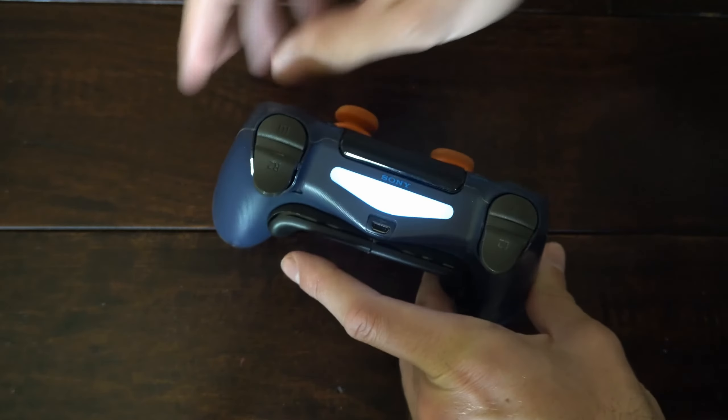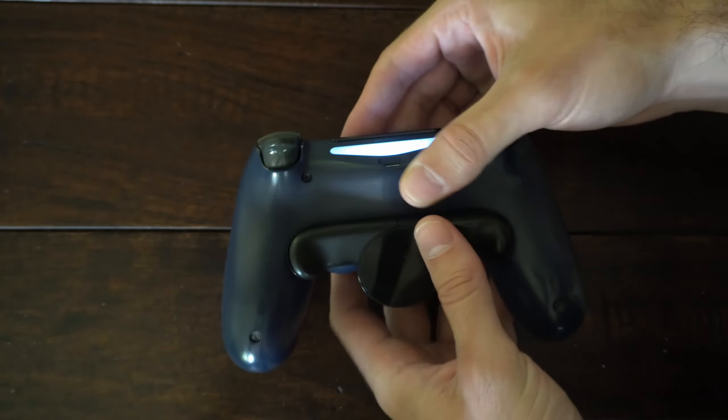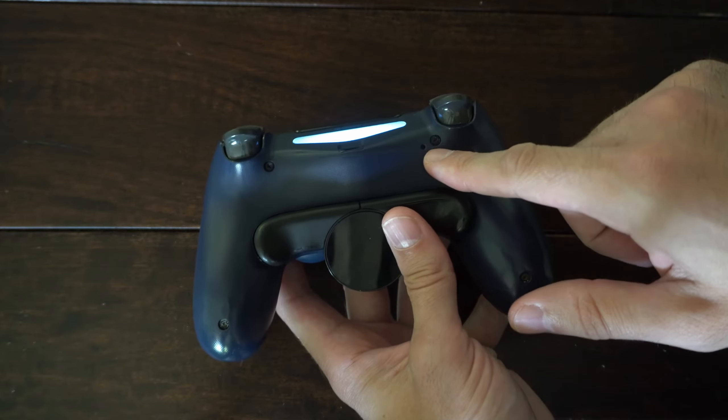You can see it's connected because there is a solid blue light right here. I'm going to flip over the controller and there's going to be a small reset hole right here. We just have to press in for about 5 to 10 seconds.